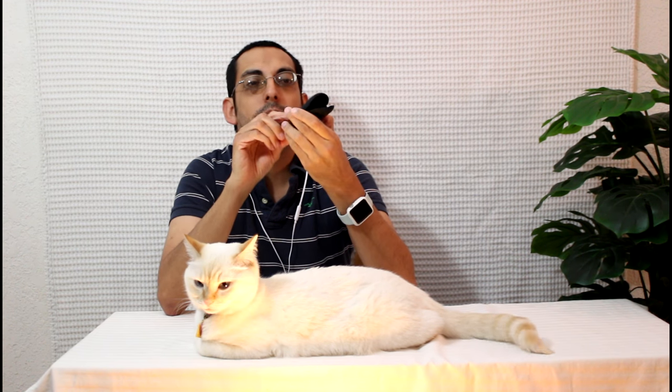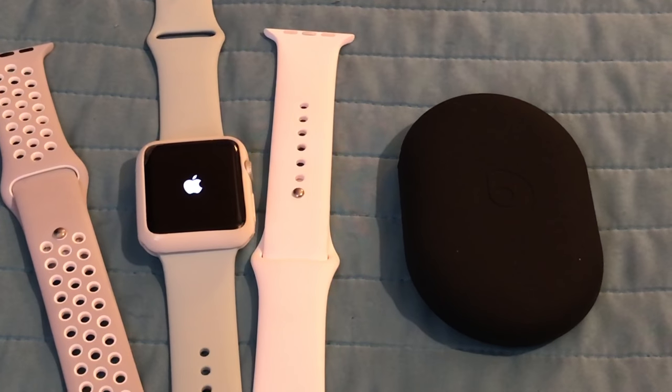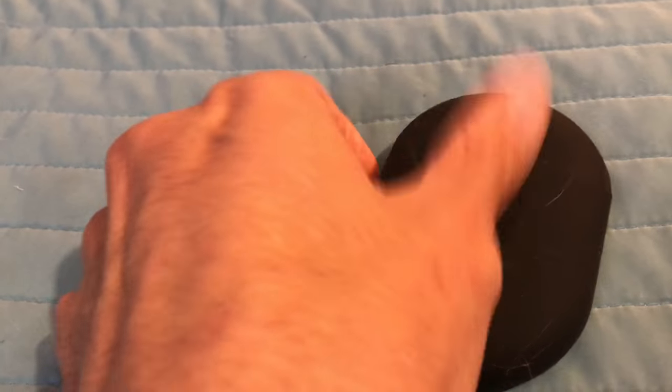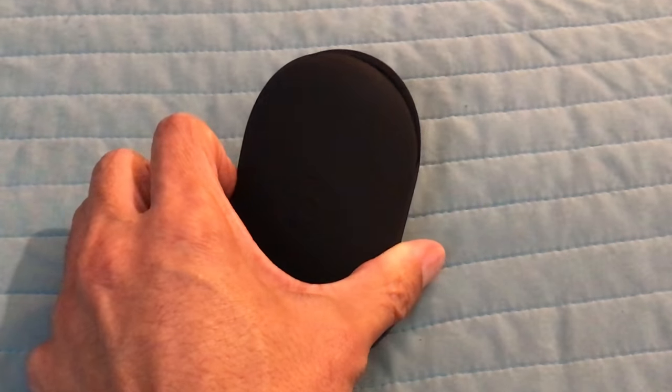There are two things I don't like about the carrying case. First, it's made out of silicone — since Apple owns Beats, I was hoping it would be made out of fluoroelastomer like the Sport Band instead of silicone, because silicone attracts a lot of dirt, dust, and pet fur very easily, so you always have to be dusting it off. With fluoroelastomer it's very resistant to both dust and animal fur. Second, I wish it had a sealed end so when I store the Beats X I know they're secure and won't fall out.